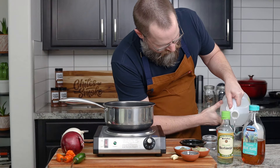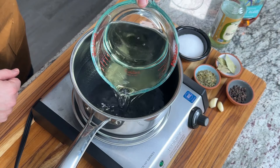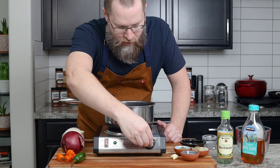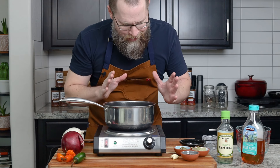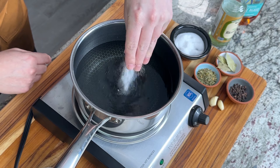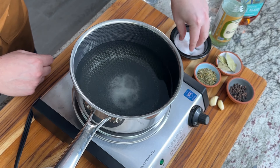I've got a big old jug of vinegar because we go through a lot. I'm going to bring this up to an almost boil. The only goal here is to warm it enough so that you dissolve the sugar and salt. I am using sea salt for this.